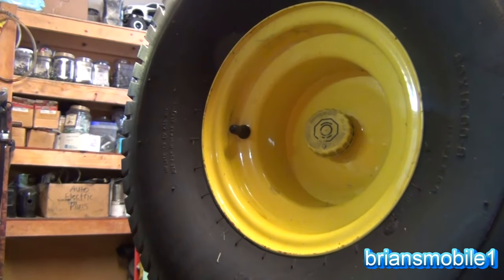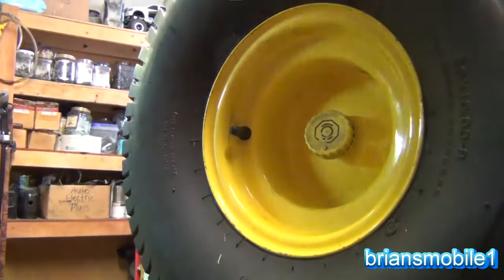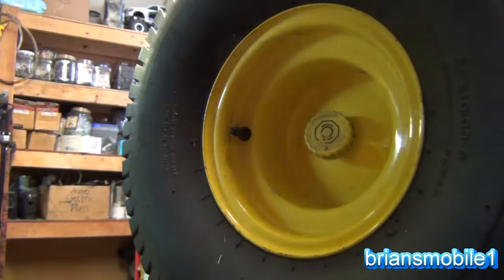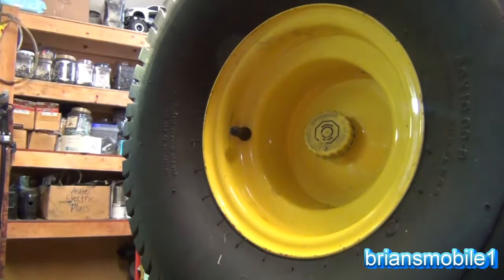He said it just needed some differential gears and showed me a little baggie of them that he had ordered from a guy online. They were wrong. And so he says this is all it needs. Then I started to watch videos to get a little bit of background.